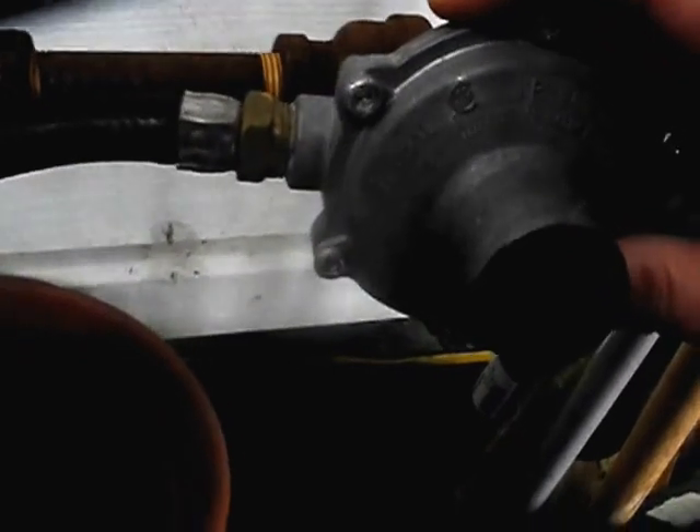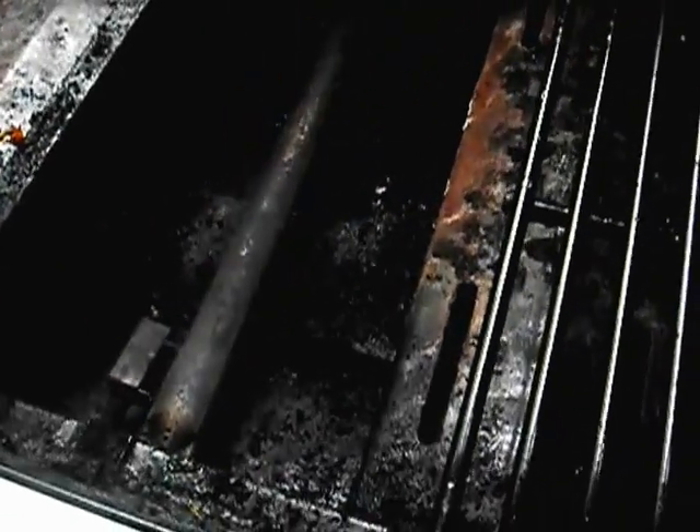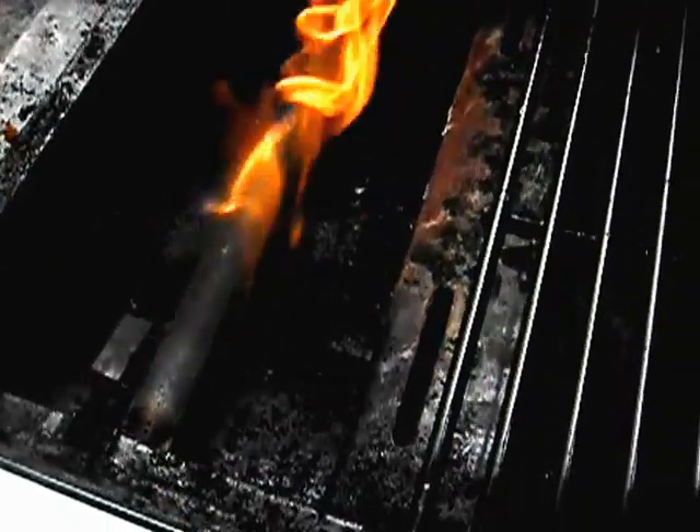Basically you take the propane regulator off and run it without any regulator. So there's my gas valve — I turn it on there. I have to turn it a little less than full. And you can see without the fitting there, I can really turn it up high.